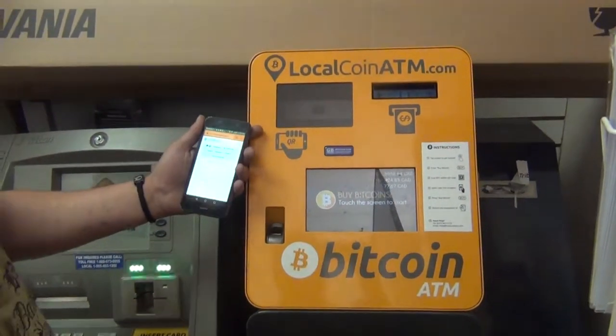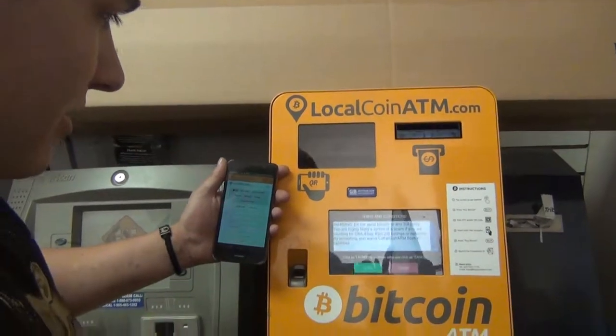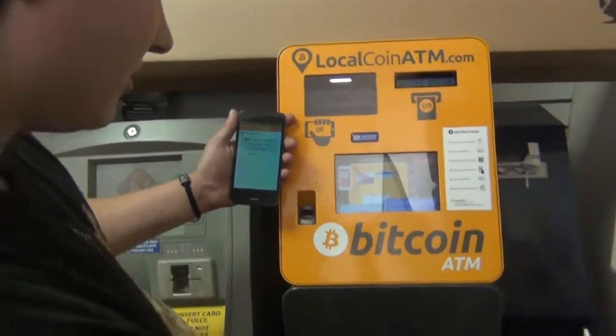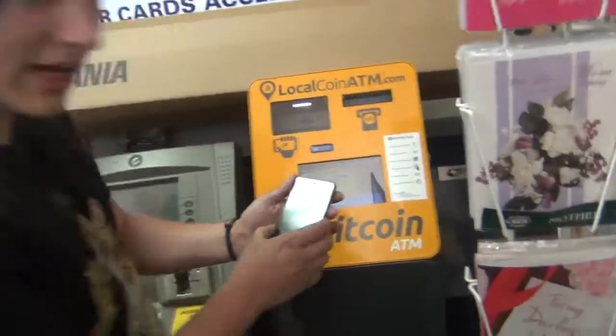So touch the screen to start. Buy Bitcoins — you can also buy Altcoins. I agree to the terms. Scan the QR code.